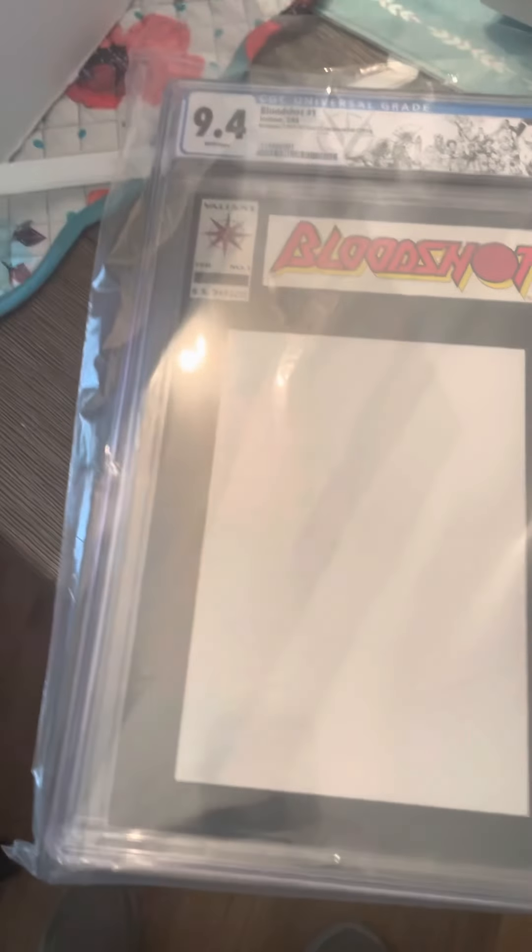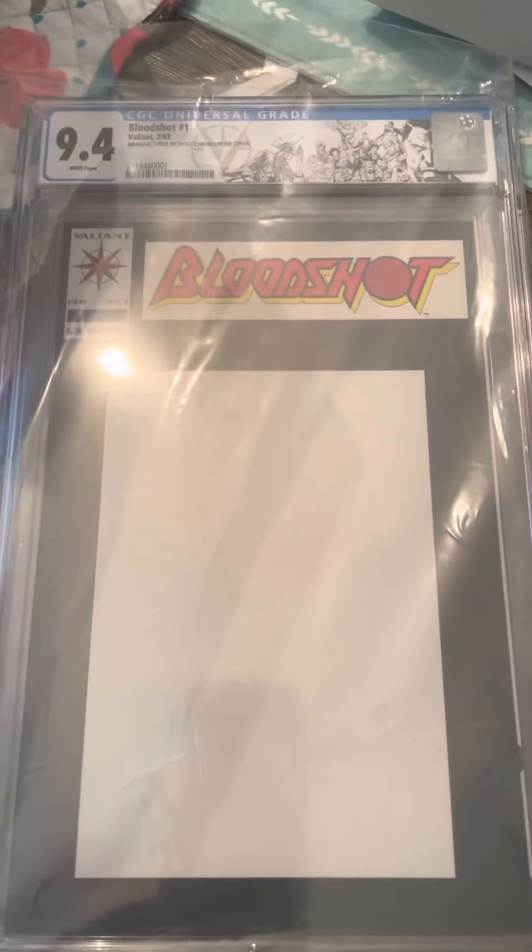My first comic book I want to talk about is Bloodshot number one. If you notice, this has nothing on the front — Bloodshot isn't in the middle of the cover — it's completely white. There's no gloss, none of the chromium is on the cover. That's an error. I don't know how many are out there; I don't even know if there are ten of them. They could be more, but if they're graded and there aren't that many, that makes it rare.